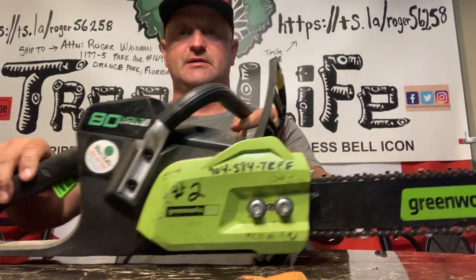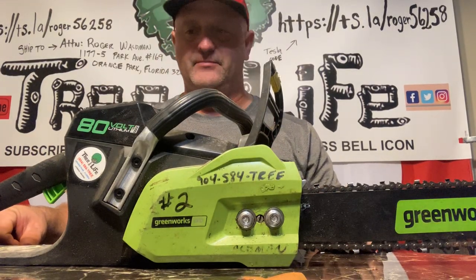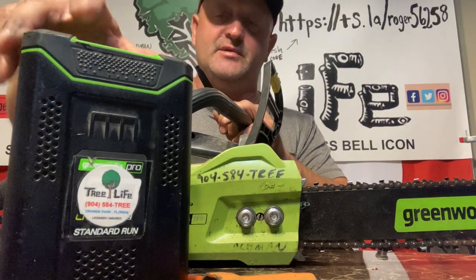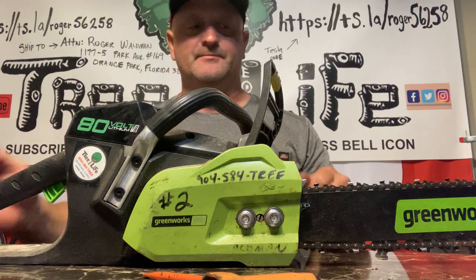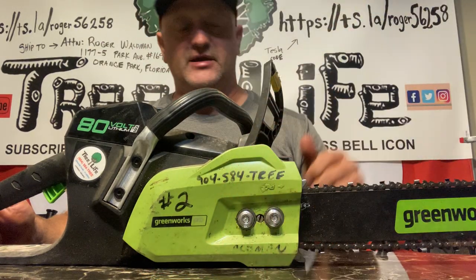I normally use a gas-powered saw like Stihl or Husky, but I just tried out these Greenworks saws and I actually recommend them — especially for homeowners or someone who doesn't do a lot of tree work, or if you're doing some crane work and you just want a saw that's not going to make any noise.